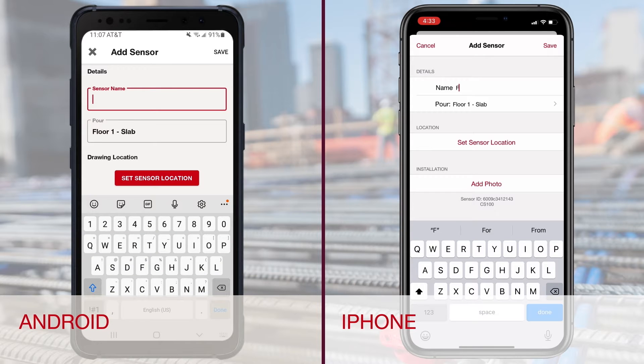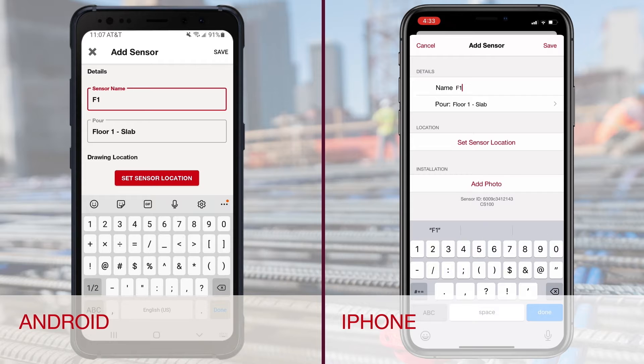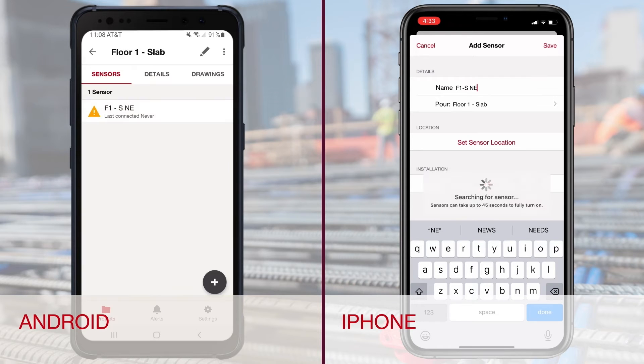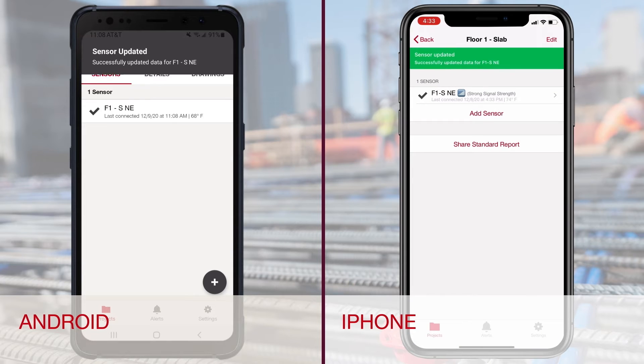Name your sensor. In this example, we will name it F1-SNE to designate it as a floor 1 slab in the northeast corner of the pour. Tap Save and the sensor will start connecting to the app. When the connection is complete, you will see a check mark next to the sensor name and the date it was last connected.